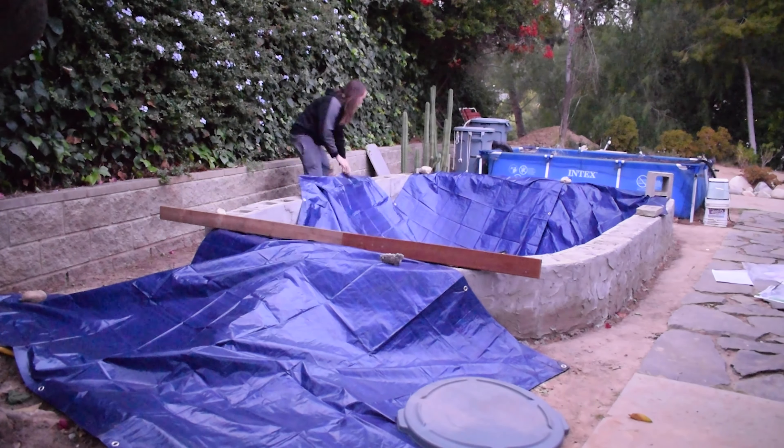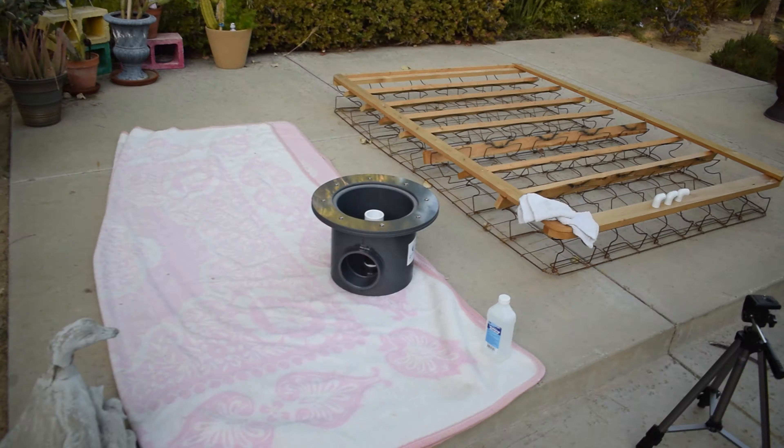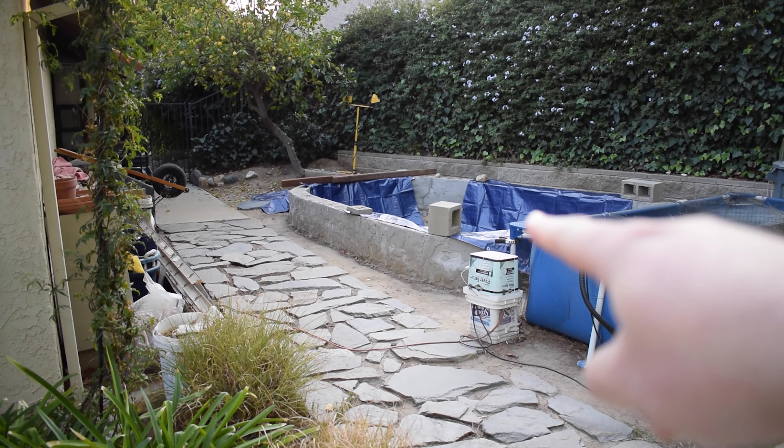I didn't buy enough tarps so I'll probably have to go out and buy more. Hey aqua amigos, it's the next day — luckily we didn't have any rain last night. I'll leave the tarps up since rain is expected in about two days. I'm ready to start gluing some of these PVC pipes together. I also have my bottom drain without the top because I need to work some PVC pipes in there for the airline.